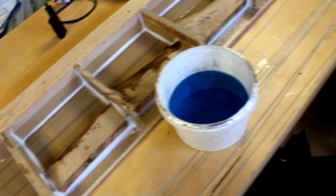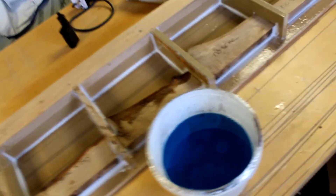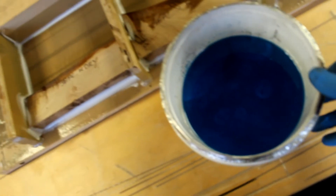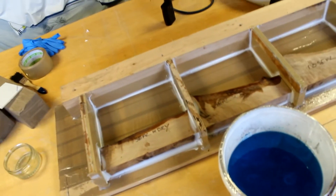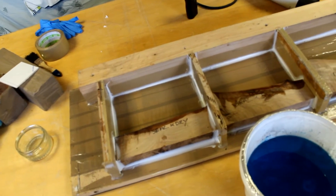I've got my resin mixed up for the pour. I put some blue in there because I like the colour, and also most people put a colour or a pigment in their resin when doing something like this, so I thought it would be a truer representation of what's going on.